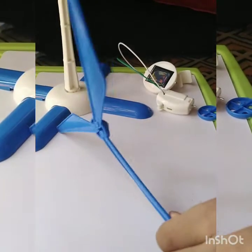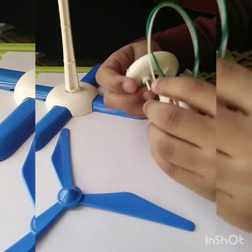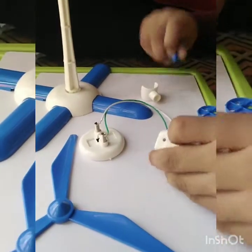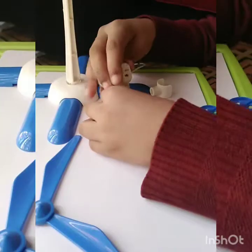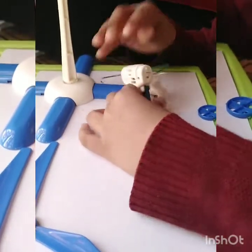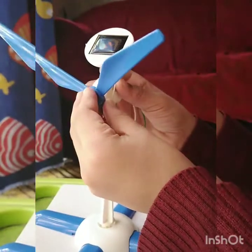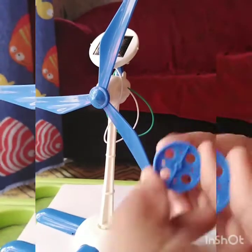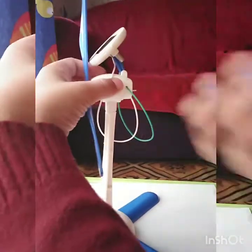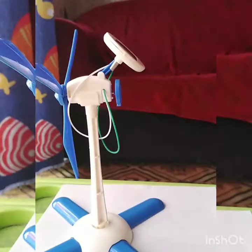Now my fan is ready. Now I am going to put this solar battery in the solar gearbox. Now I put this solar battery in my solar gearbox. Now I am going to put this fan in my solar gearbox. Now I am going to put the battery in this side.